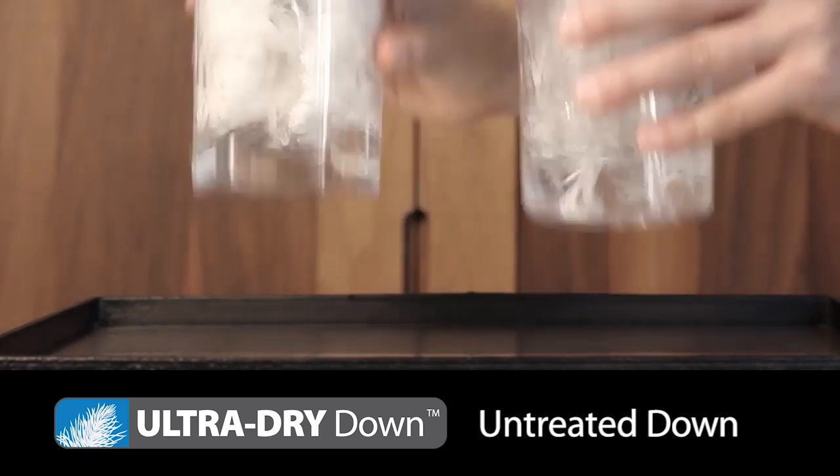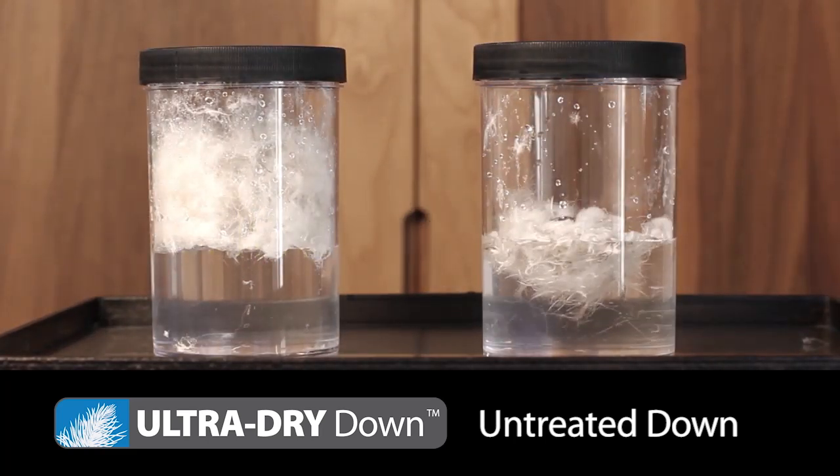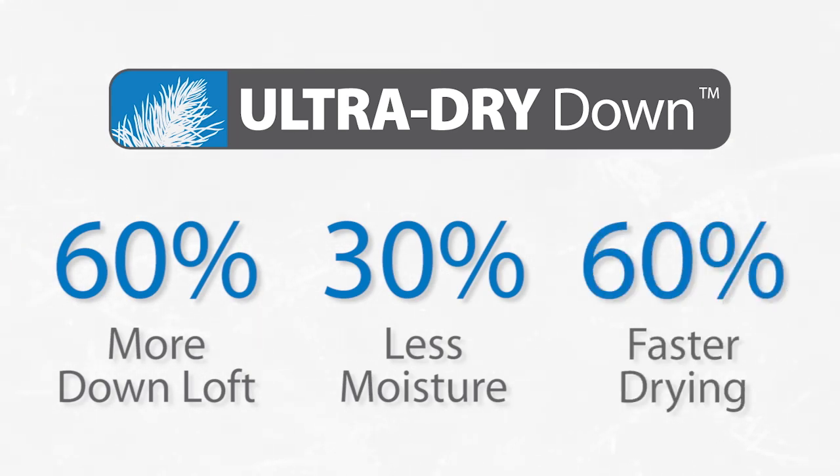When you compare UltraDryDown to untreated down in a wet environment, the choice is clear. UltraDryDown retains over 60% more loft and absorbs 30% less moisture, plus it dries out 60% faster.